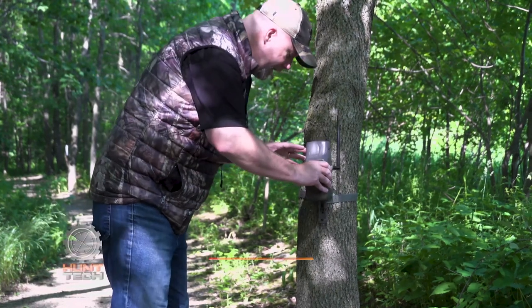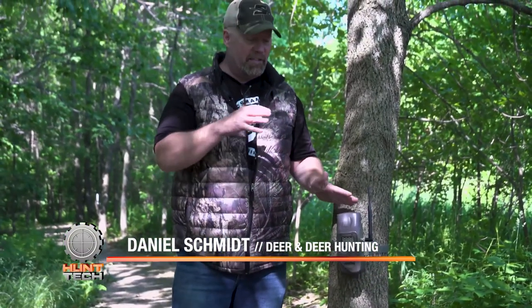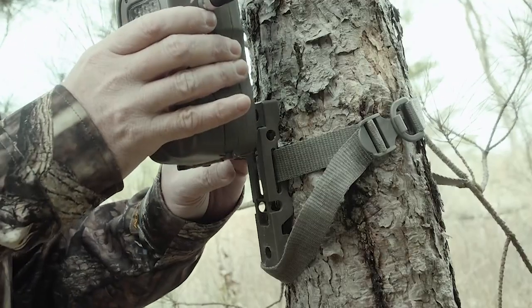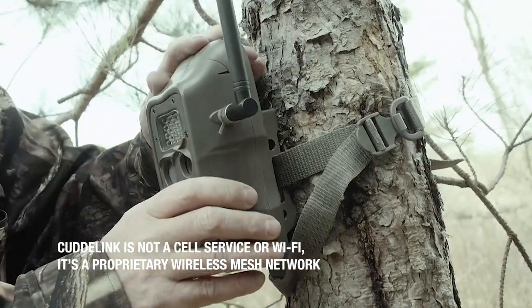This is one of the new CuddyLink cameras. If you're not familiar with the CuddyLink system, this is really unique. A lot of people are talking about cameras that are cellular-based, but the CuddyLink system — the original one here — is not cell-based.